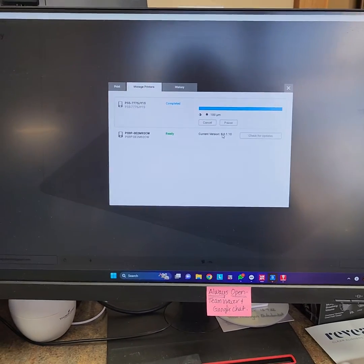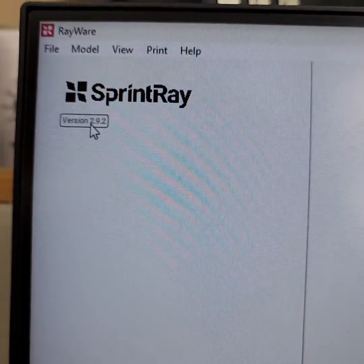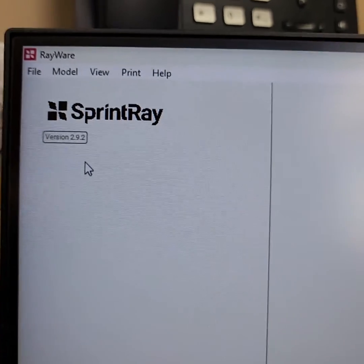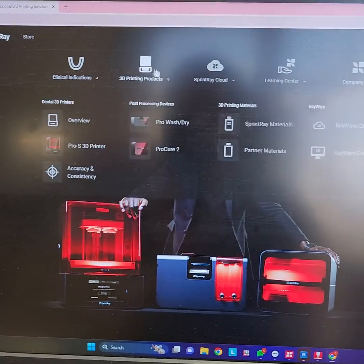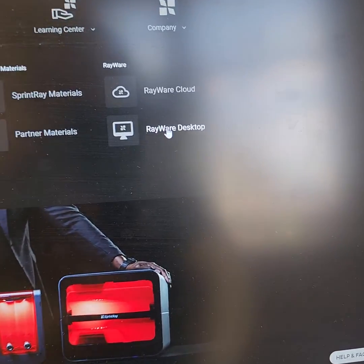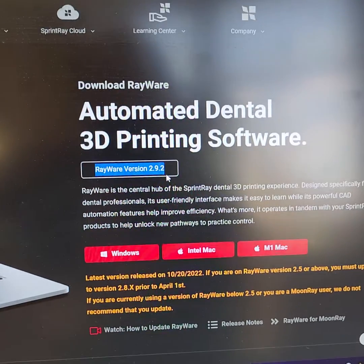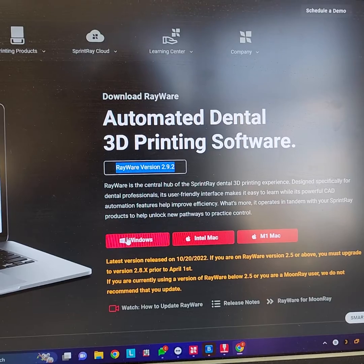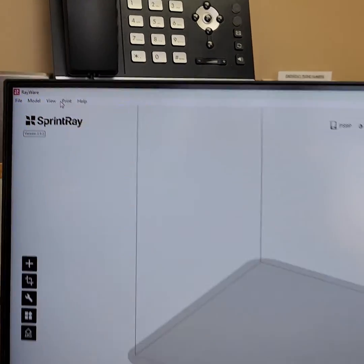You also need to make sure that your version of Rayware desktop is up to date. To check that, go to the SprintRay website — sprintray.com — come over to 3D Printing Products and then down to Rayware Desktop. You're going to see the version of the software right there. If it matches what you've got, great. If it doesn't, this is the first step — make sure this is up to date. Then when you open Rayware you'll be able to make sure that you have the most up-to-date firmware running on your printer.